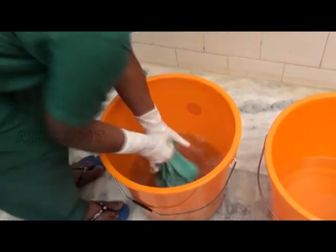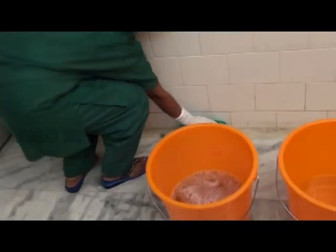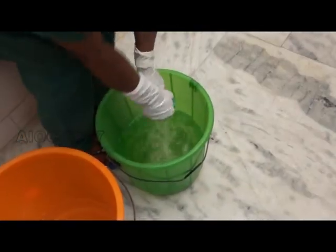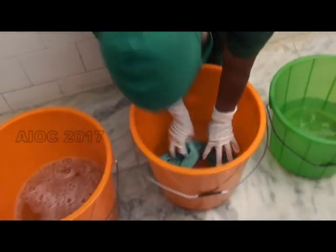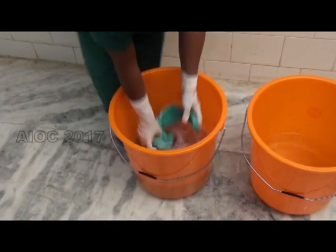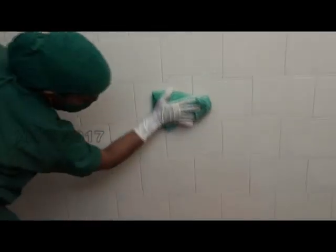This is the three-bucket technique which has to be followed for disinfecting surfaces like the wall and the floor. The first bucket contains the disinfectant and the other two buckets contain clean water. After wiping the surface, the cloth is rinsed in the water and then in the disinfectant before wiping the surface again.